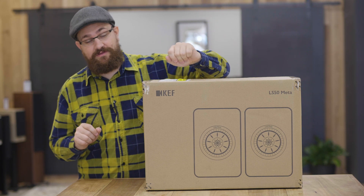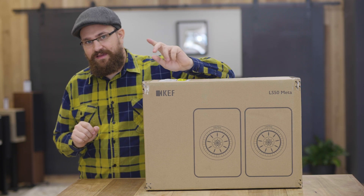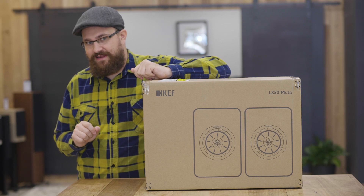Today is all about the new LS50 Meta, and I think it's about time that we opened up the box and had a look.